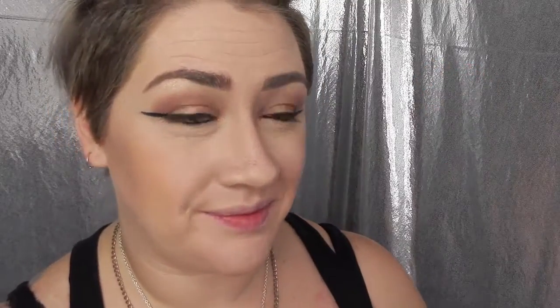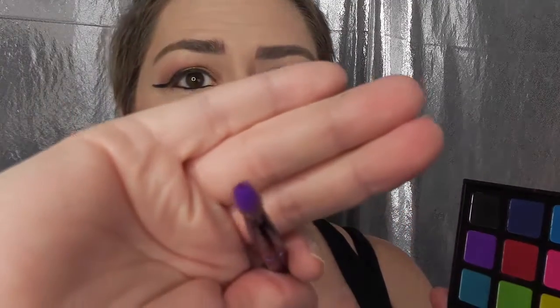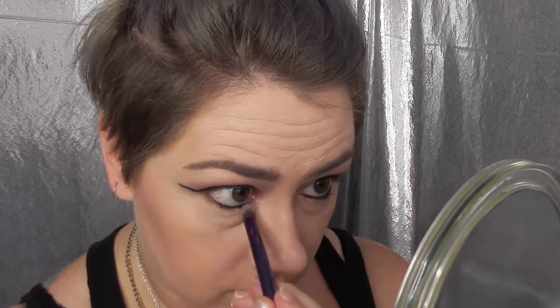Now to add the pop of color, I'm grabbing my Morphe 12P palette and I'm going to use a vibrant purple using my Urban Decay brush that came with my Vice 4 palette. This is a very vibrant color so you just want to dab a little bit, and I'm adding that to the bottom inner corner of my eye just to add that pop.